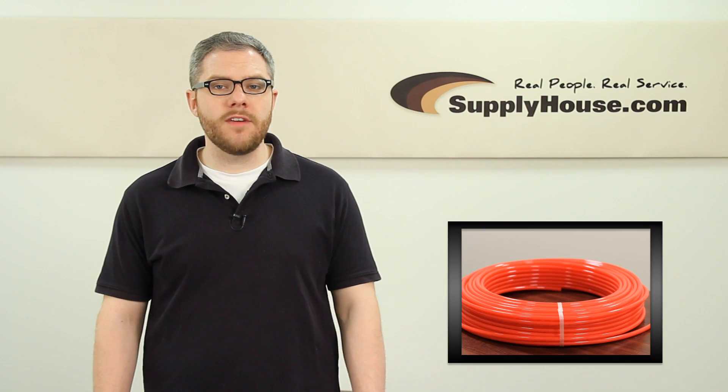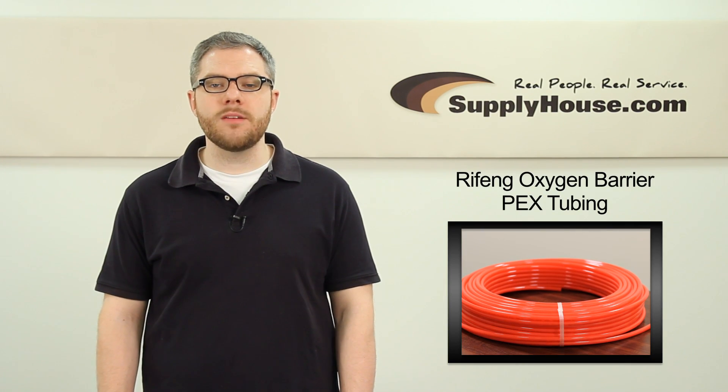Hey, it's Mark from SupplyHouse.com. In this video, we're going to talk about Riphon Oxygen Barrier PEX Tubing.